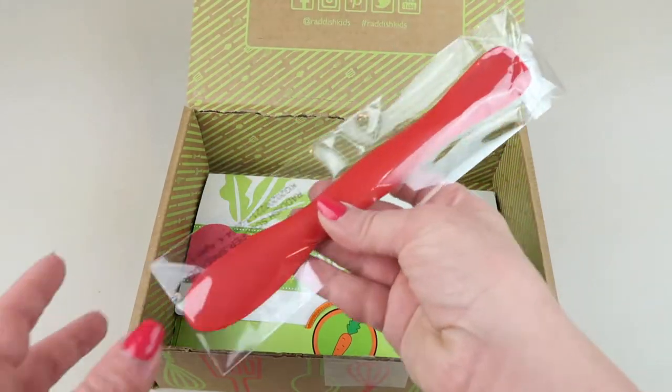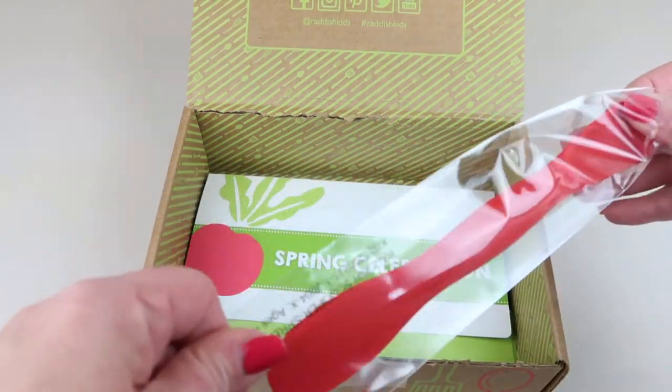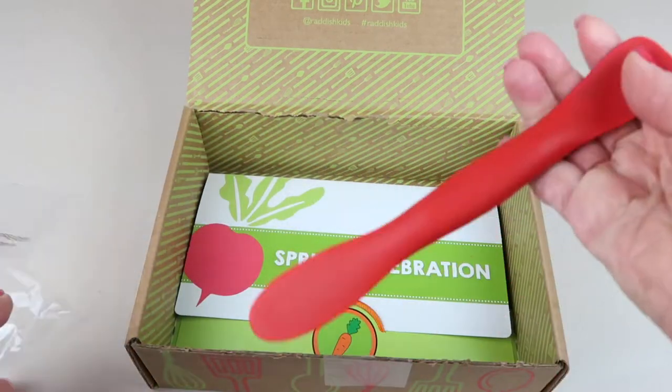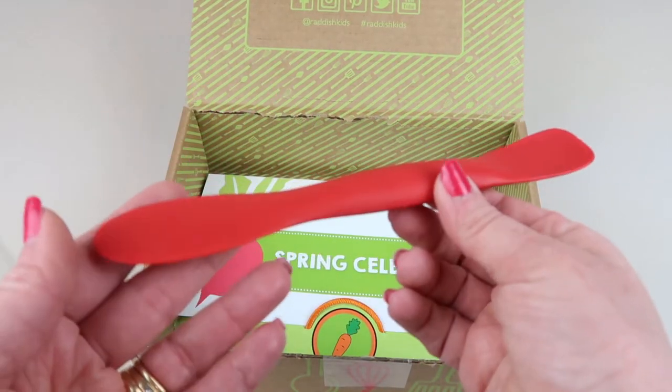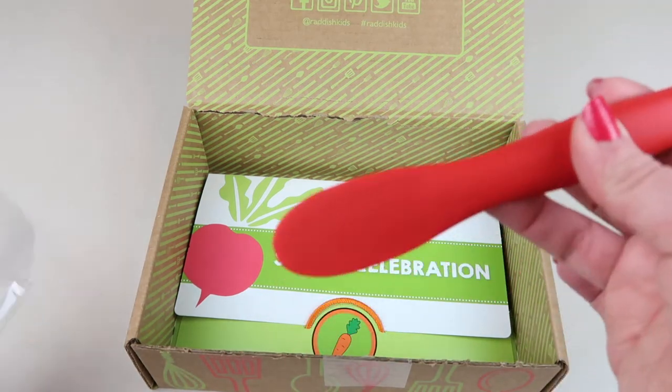Here on top is our kitchen tool this month - this is the scooper spreader, so you can scoop and spread. It's nice and has a silicone material.